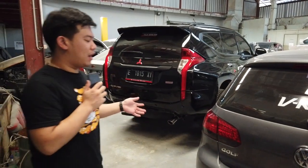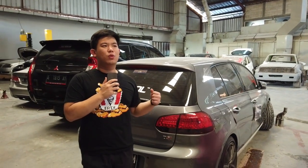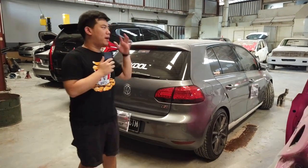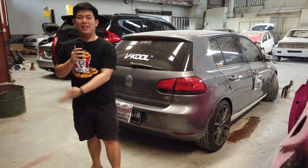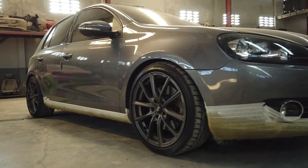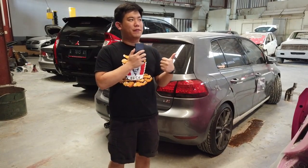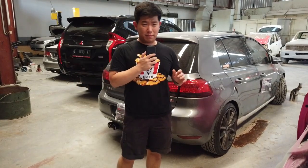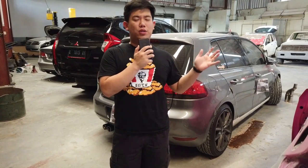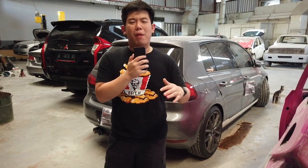Mobil ini relatif murah. Gue bisa nobatin ini mobil sebagai mobil untuk anak-anak yang baru belajar nyetir. Daripada beli Honda Jazz, Honda Brio, atau sedan kayak Honda City, harganya ini mobil cuma di bawah 200 juta. Dengan merek Eropa seperti VW, safety dan kenyamanan otomatis lebih asik. Kekurangannya ada di transmisi yaitu Megatronic yang banyak dihadapin user VW di Indonesia, harganya sekitar 35–40 juta. Tapi kalau Megatronic udah diganti dengan yang tahun lebih barunya, ke depannya bakalan aman-aman aja.